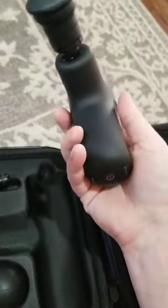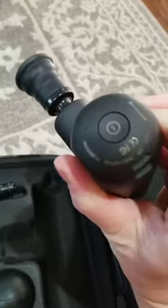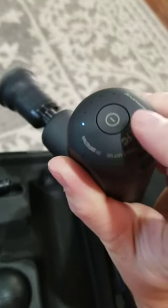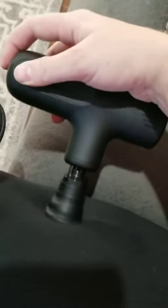It's especially helpful when you're trying to go over your back to get your neck and shoulders. You have five different speed adjustments — just long-press to turn it on and you have your first setting. It's a very quiet machine; sometimes these can be very loud, but this one is very quiet.